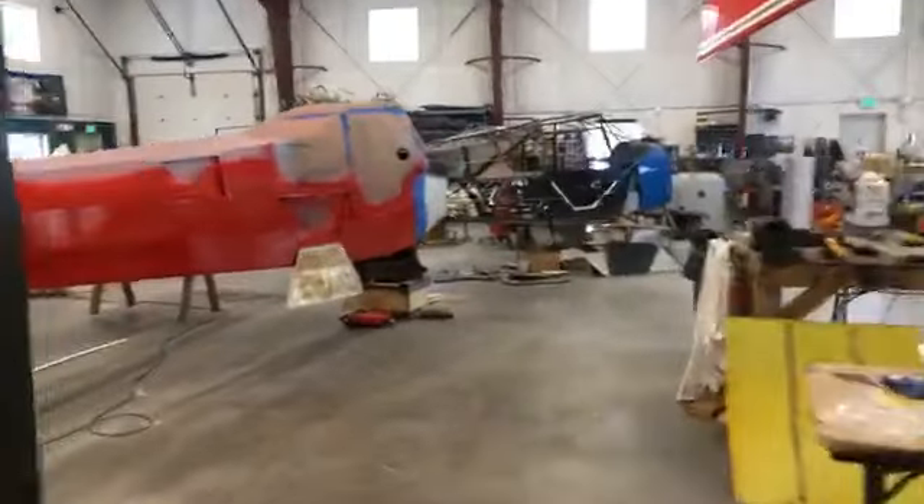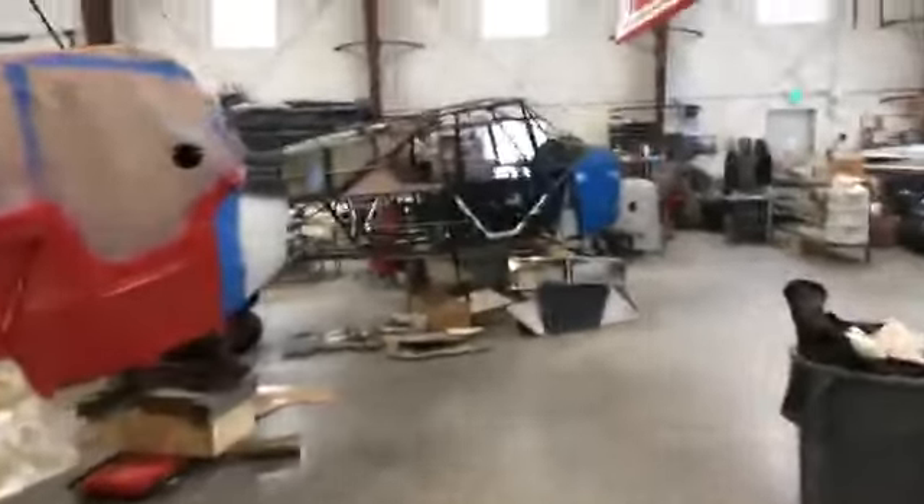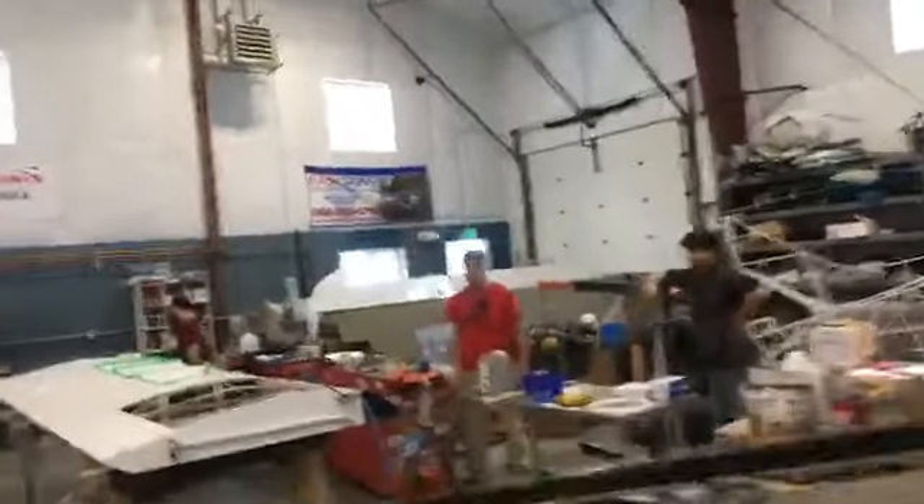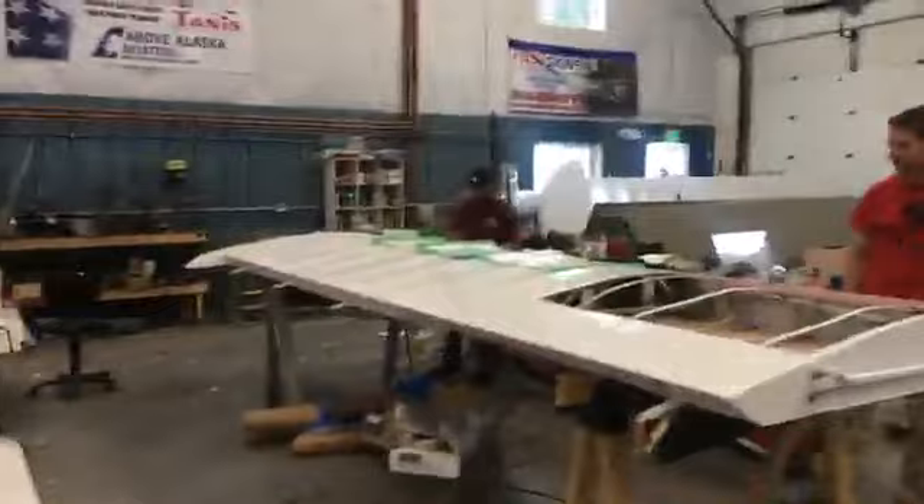Hey everybody, it's the weekend and we are going to go out and check out what's going on with the raffle plane. They've been out there working on the wings. We haven't seen the wings in a while, so let's go see what they're doing. We are Facebook Live-ing so people know what's going on going into their weekend on the raffle plane.